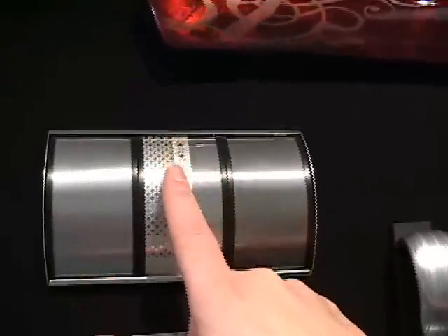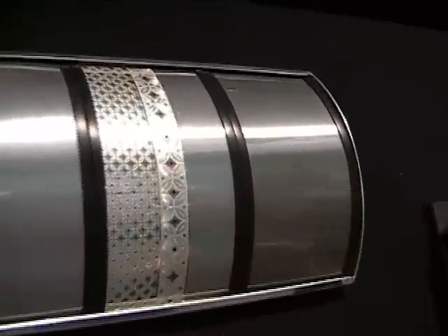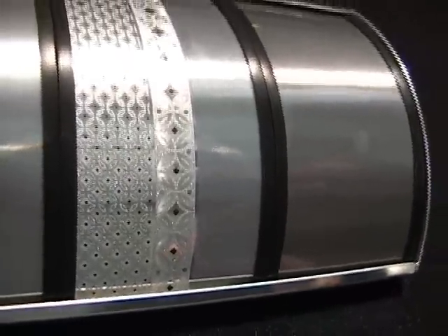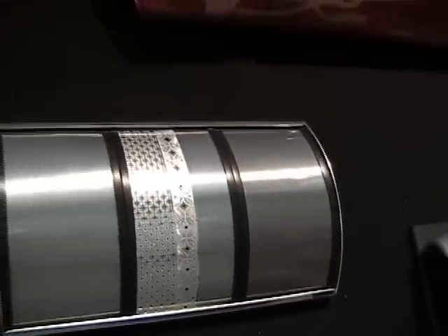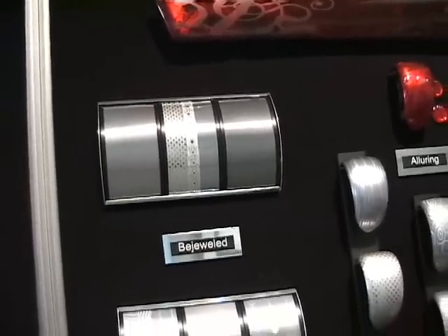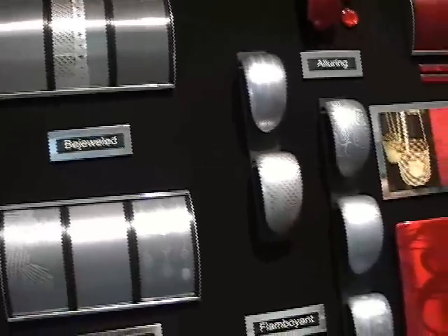Here we have ornamental borders or accents — highly detailed borders with intricate designs, but just used as a border. This would be too busy if it was over an entire trim piece, but as a border or an accent it works.